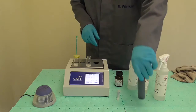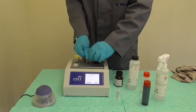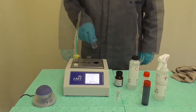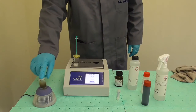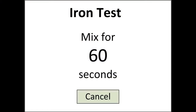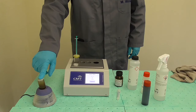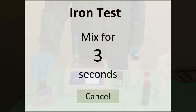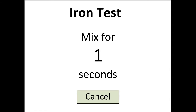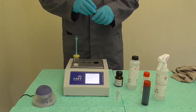Cap the vial and shake it using the electric shaker for exactly one minute. Press go on the device to start the one minute counter. For best results, use your index finger to apply a constant pressure on the vial — do not press too softly.